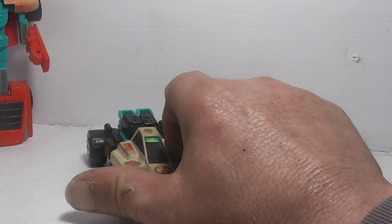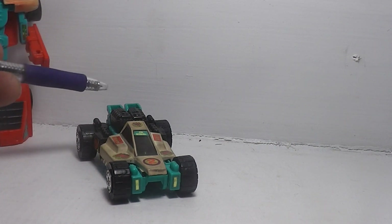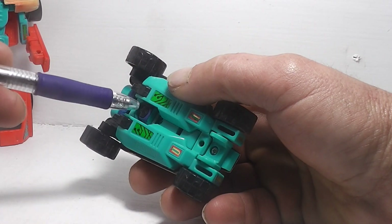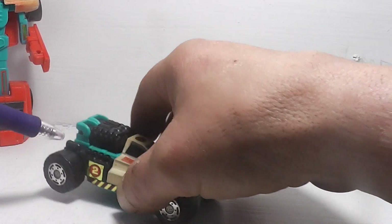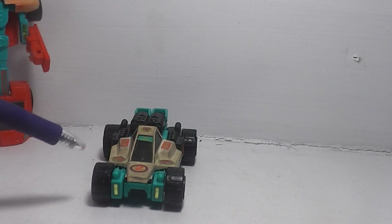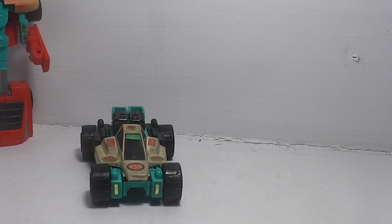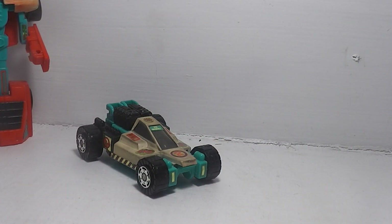We're going to put him off to the side and take a look at the next one. The next one is Jet Storm. Once again, he was supposed to have accessories right here on his back, and then they'd come across down here, hook on back here, and come up right here as far as lights and stuff like that. But I don't have those, so all we have is the G2 transformer. Without further ado, here is Jet Storm. He transforms into a Baja-style dune buggy.